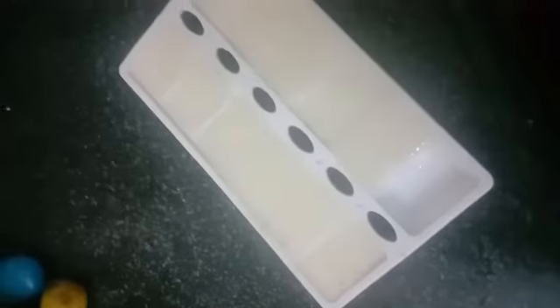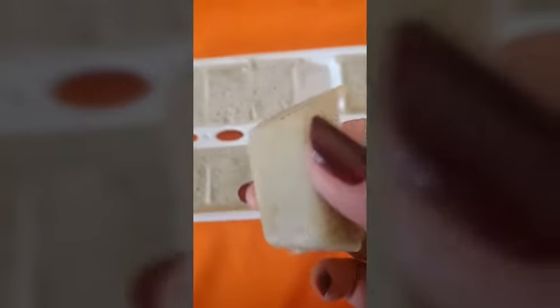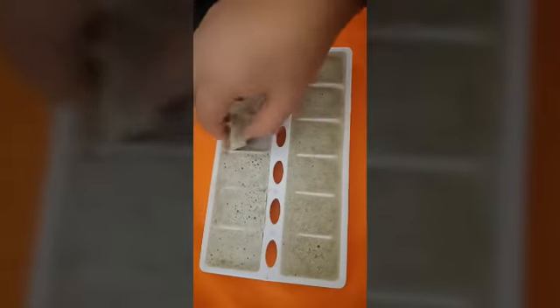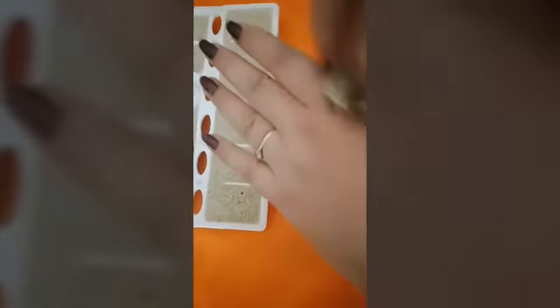The mixture has become ice cubes. Every day, use one cube and rub it on your face. I'll show you how to rub — take one ice cube and move it upward on your face. They are very soft cubes.